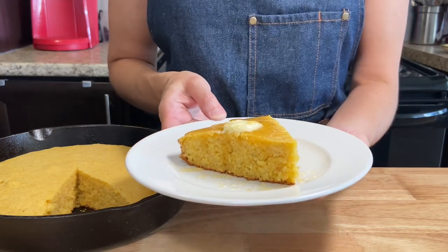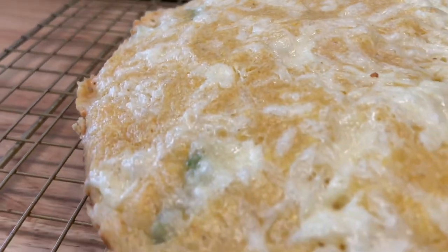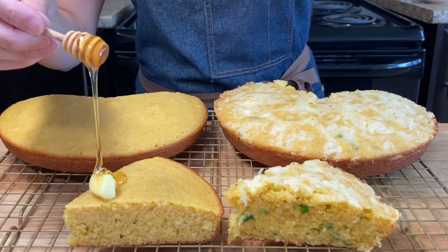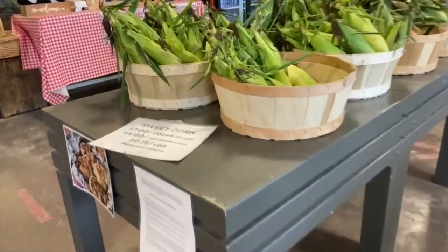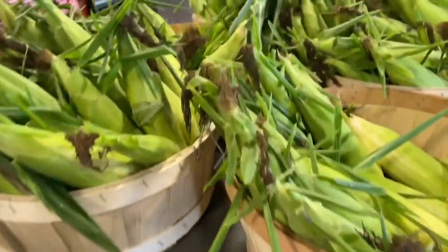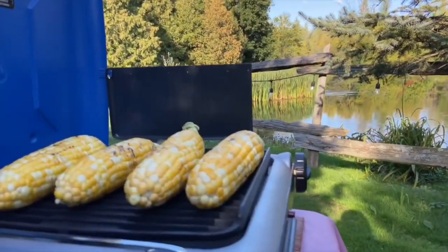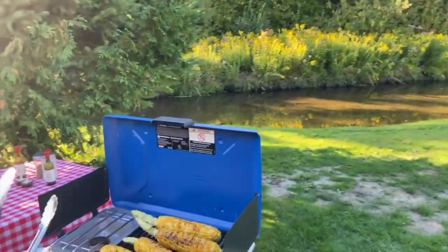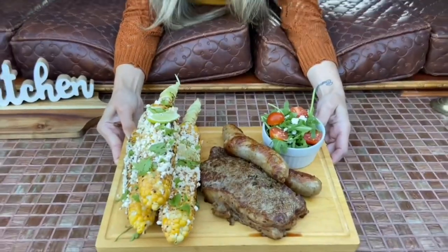Hi everybody, Juliana here. Welcome back to the kitchen. Today we're making some delicious cornbread two ways: one traditional with butter and honey, and the other jalapeño and cheddar. It's corn season in Ontario, Canada and the corn here is incredibly delicious. Using fresh ingredients that are in season is always the best way to go. So let's bake!